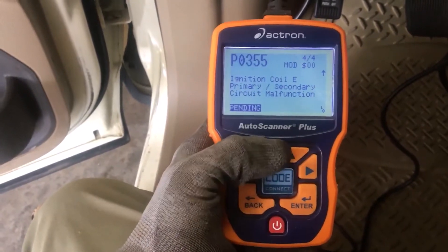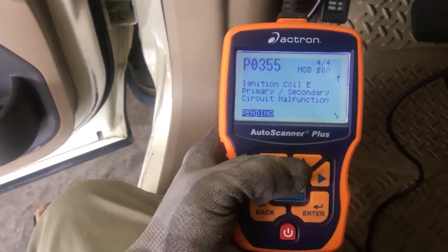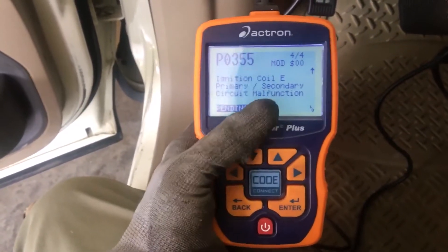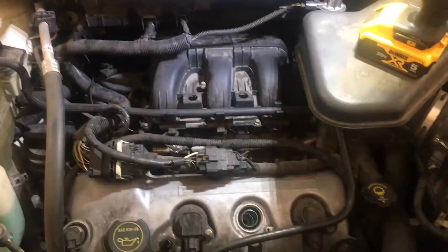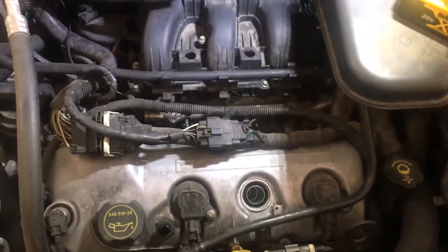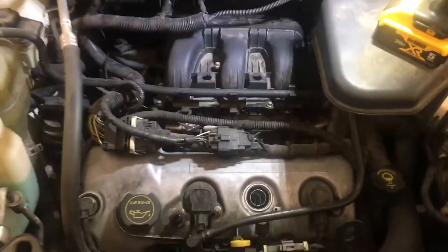I'm going to swap out the coils and the spark plug to a different cylinder and see if the problem moves from coil E to a different coil. There's a problem with the ignition coil E circuit, and I'm standing at the front of the car.